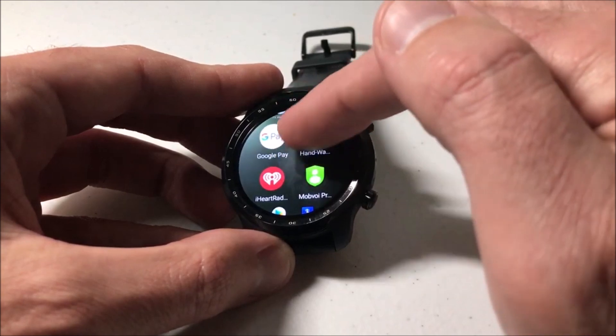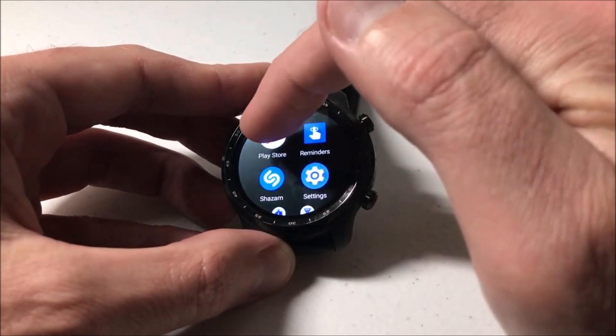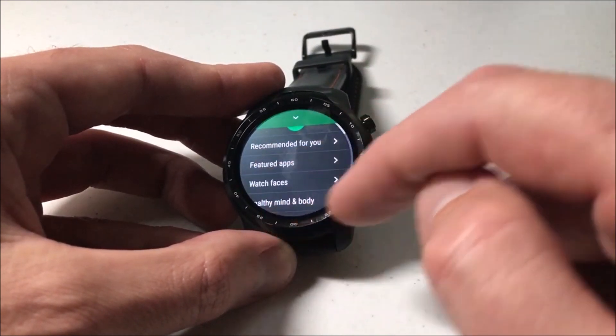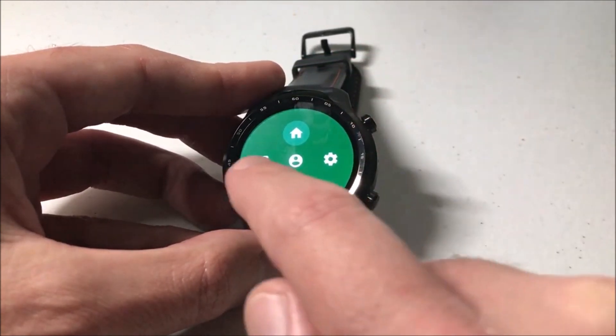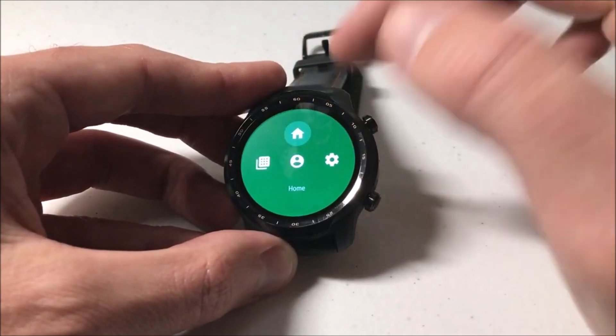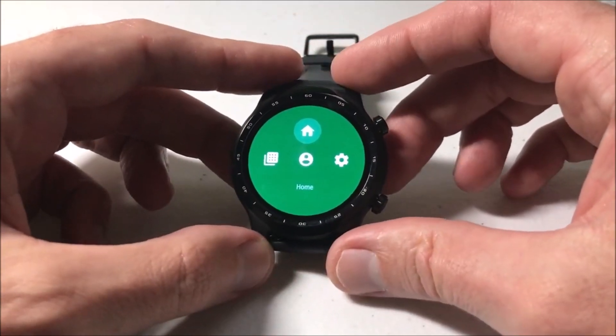Essentially what you're going to want to look for is the Play Store app by Google. You're going to click on the Play Store app, and then once you go into it, if you swipe down you'll see that little arrow up at the top — you're going to want to go to My Apps, and what it's going to do is give you a listing of all of your different apps on the watch.